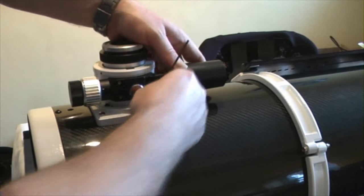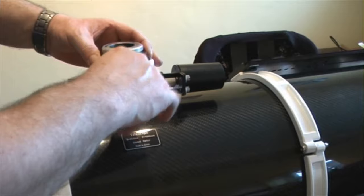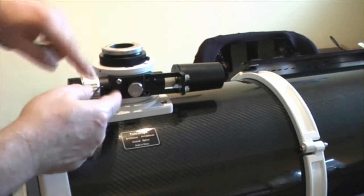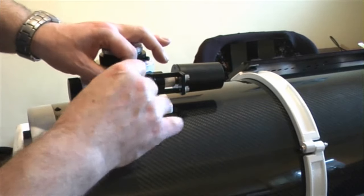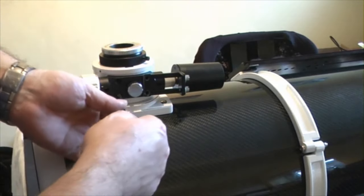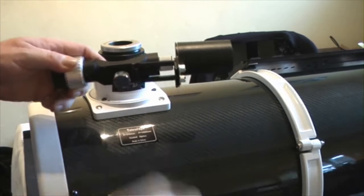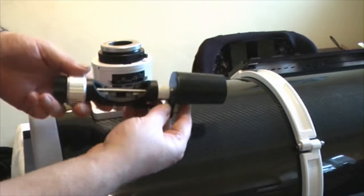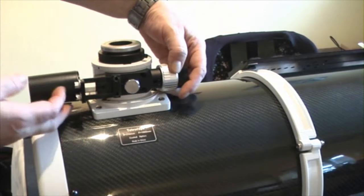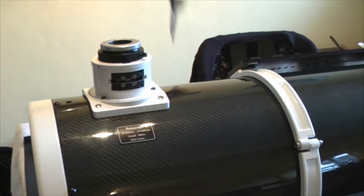Once those are out, as you're loosening the focuser bolts, hold on to your focuser tube and allow it to move to the bottom extent of its travel — otherwise when you slacken these off it will just drop down. You really don't want any banging going on that might upset the intricacies of the piece of kit. This is the actual Crayford focuser mechanism, and you can see it's symmetrical — which is why if I kept it the standard way the motor would start to get in the way a little bit.